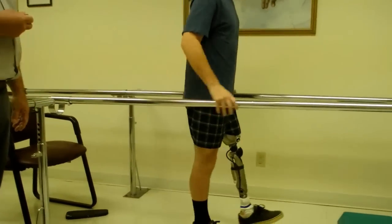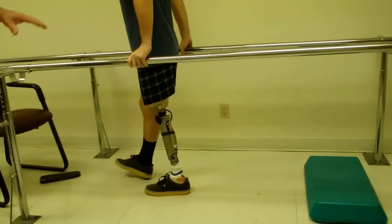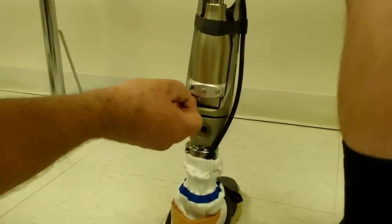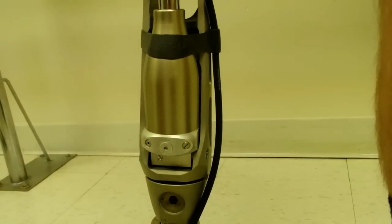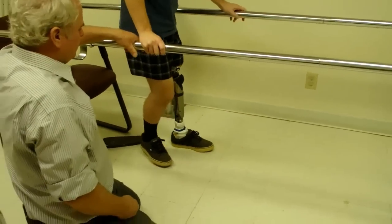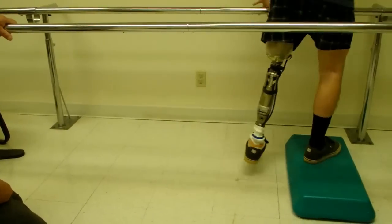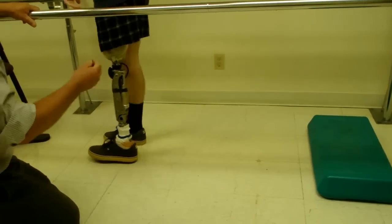Let's try the step again before I make an adjustment. You can hear the shoe is still catching — it's a little bit too much resistance for him. So I'm going to turn it down just a hair. The most important part is security — you want to make sure they feel secure. Let's try it again going backwards first. Does that feel a little faster now? Yes. Good. Let's try the step. Still a little slow, so I'm going to back it off a little more.